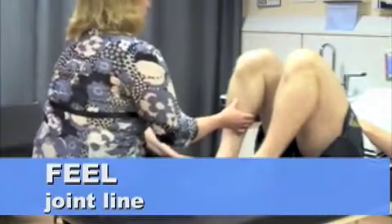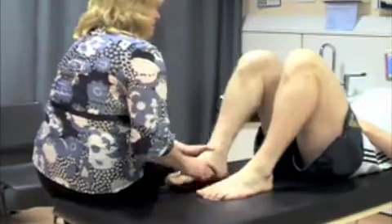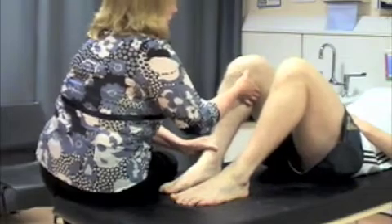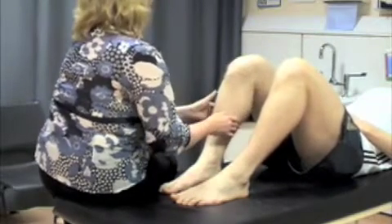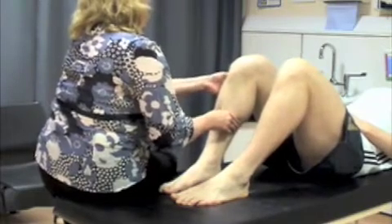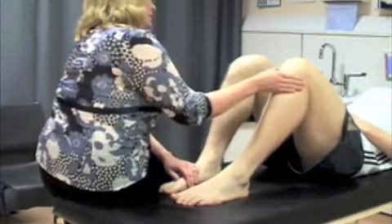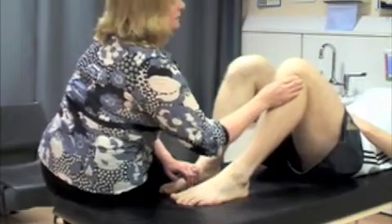I'm just going to feel around the joint line now. Tell me if it's sore at all. You can come down just a little bit again. Test the outside. Do exactly the same on your left knee, and the outside.